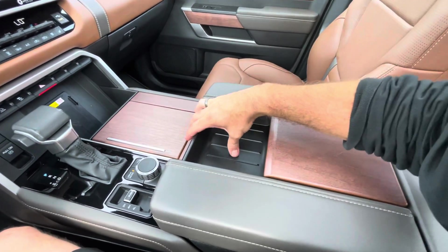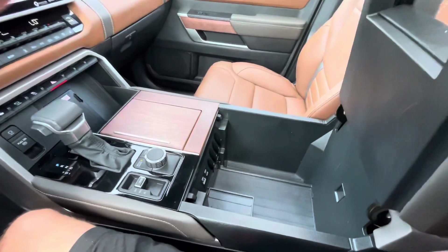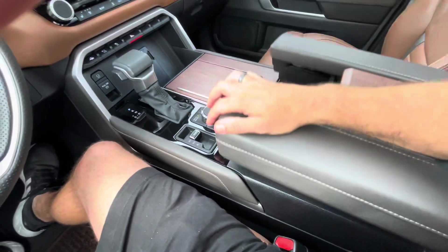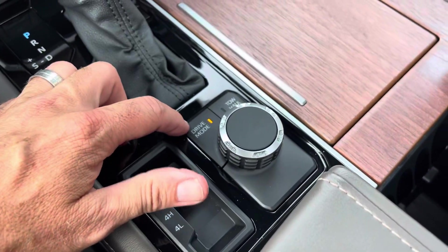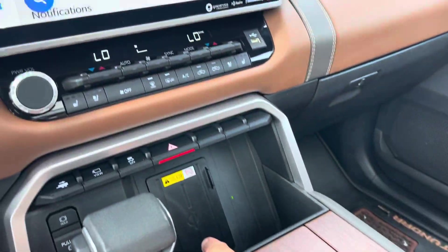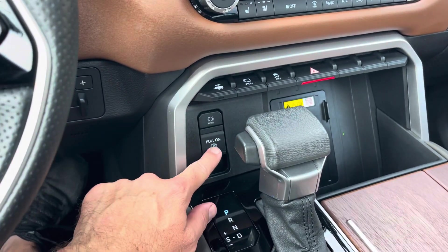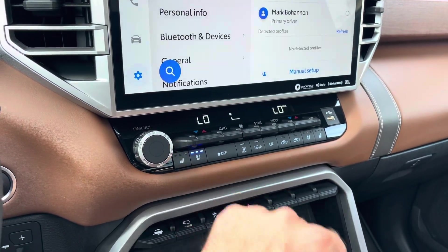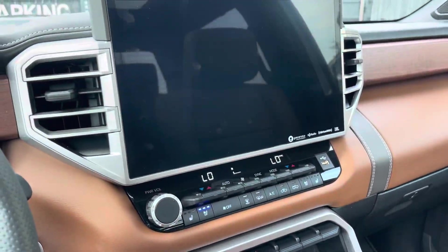It opens up with storage in there — you can just kind of do that if you need to put something in here quickly. You can also open this area and look how deep it is — you got two USB spots and a spot to throw your change. You do have your four-wheel drive controls right here, drive modes and tow haul. Open that up for cup holders or bottle holders, a charging station for your phone — just sit it right there and let it charge. You get your electronic park brake, heated and cooled seats.